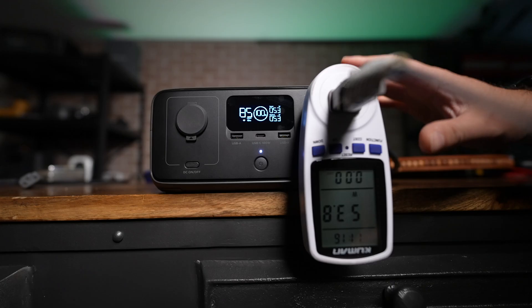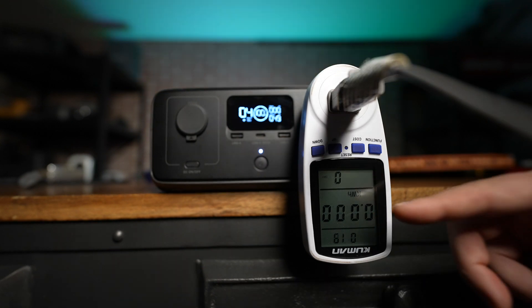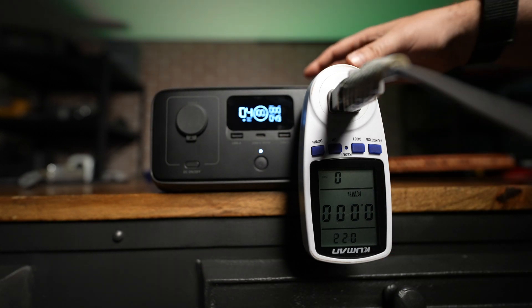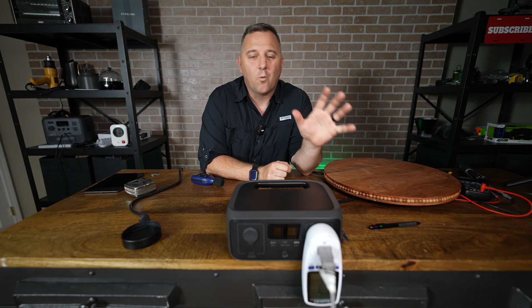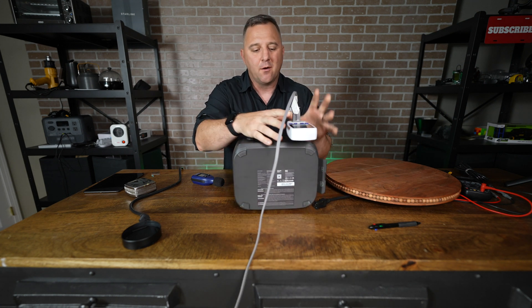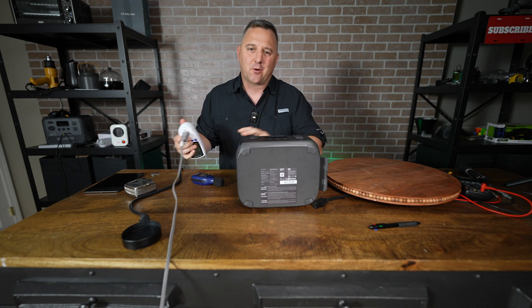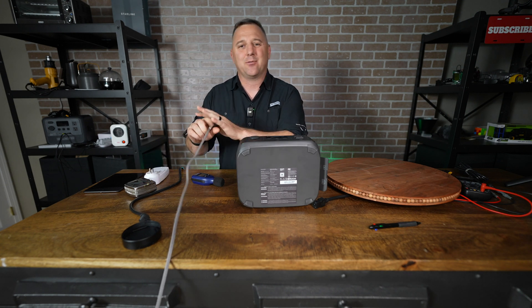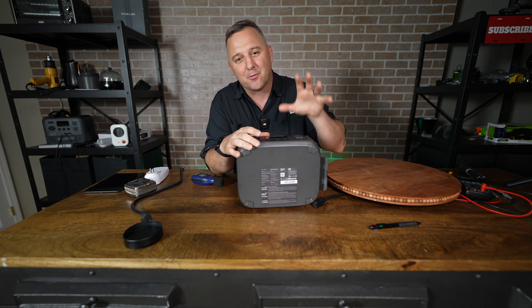Now we're going to do a battery capacity rundown test at about 54 watts — as close as I can get to the 0.2C rate of the 245 watt hour battery inside the River 3. To begin the test, I'm going to disconnect power on the side and reset the gauge at the same time, then switch over to kilowatt hours. The result: 213 watt hours out of the rated 245 watt hours — an impressive 86%. The EcoFlow River 2 returned about 80%, so we got almost a 6% increase over the previous model.